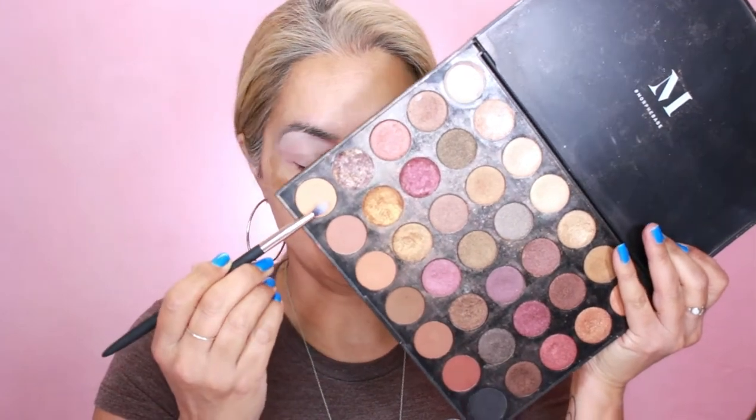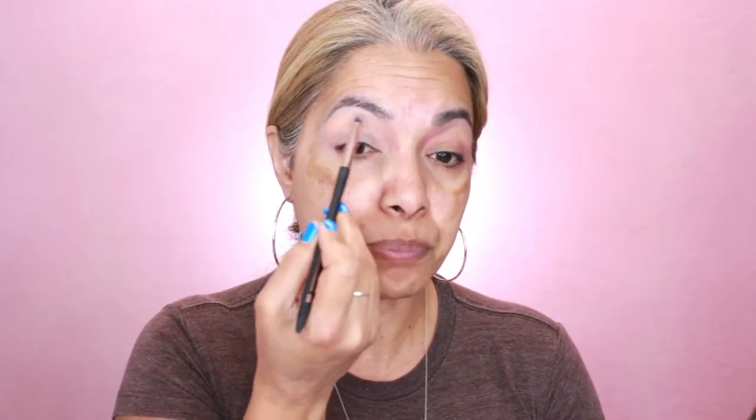We're going with the color Bliss. I'm grabbing a little brush because my eyelids and creases are so small. I'm doing a light patchy application right here — because my skin is getting a little thinner I brush it very lightly and blend it.